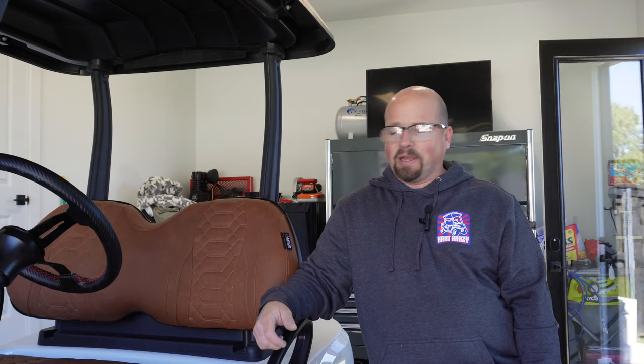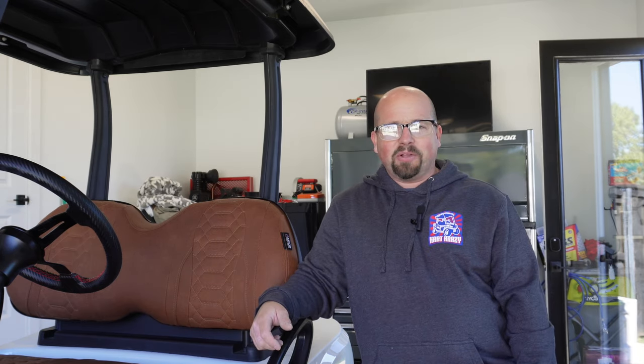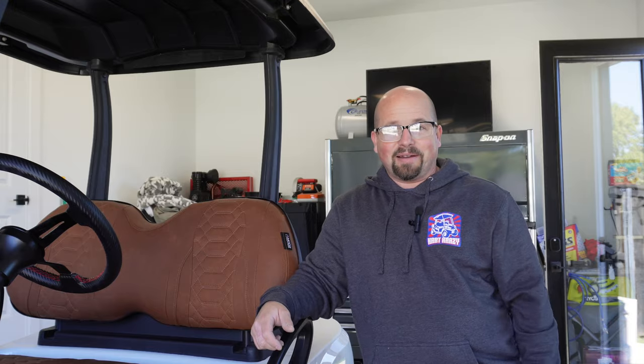Hey everyone, welcome to this episode of Cart Crazy. We're back on our Bandit Series build. We've got a lot of work to do, so let's get started.